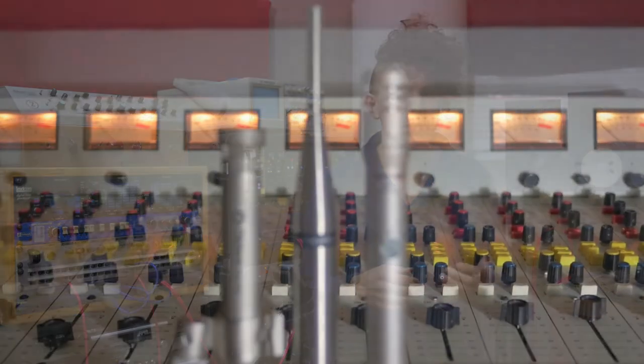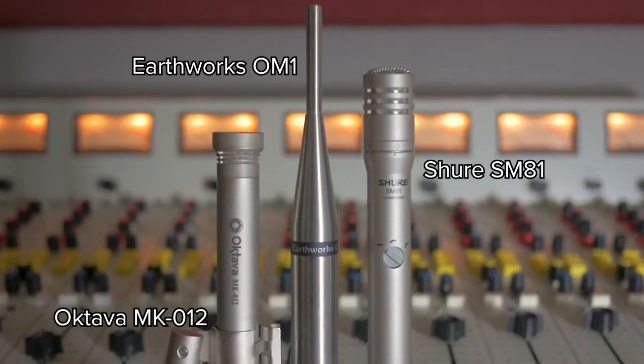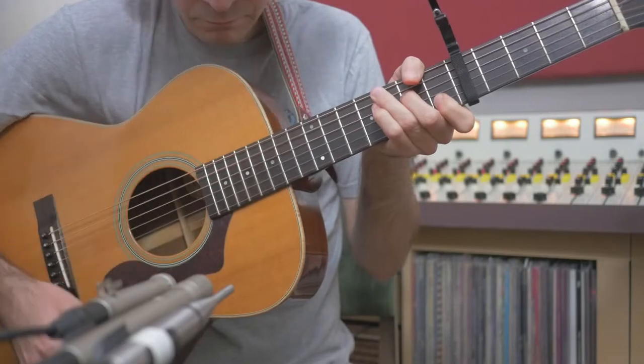Hello, my name is James Meter and welcome to Peak Recording. Today we'll take a listen to three small diaphragm condenser microphones: the Octava MK012, the Shure SM81, and the Earthworks OM1. We'll hear what these three microphones sound like on two different instrument sources, as a mono drum overhead and on a strummed acoustic guitar.